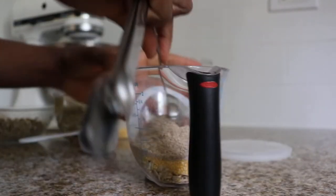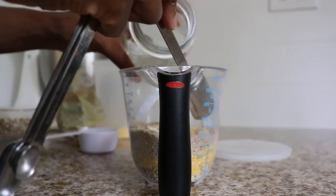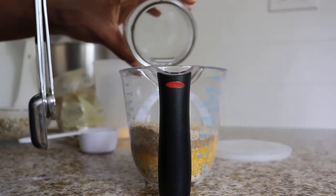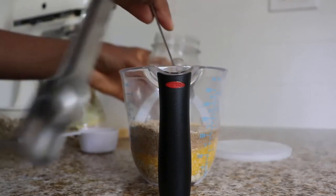Once those are measured out, pour some water over them so they're just covered — I needed about a half a cup. Give the grains a stir to make sure the water gets everywhere, and this step is done! You've earned at least an hour of free time while the grains soften, and you can leave the soaker as long as overnight.